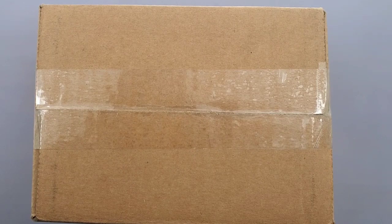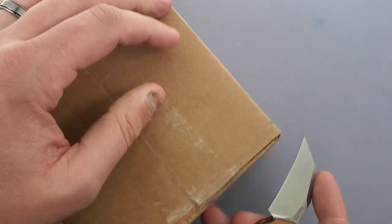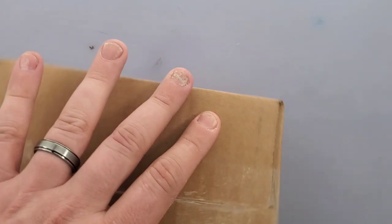Hey guys, welcome back to another episode of Everyday EDC. My name is Tyler, and today we have an unboxing for you. My unboxing knife for the day is my Kershaw Launch 10 — see how practical this guy can be.